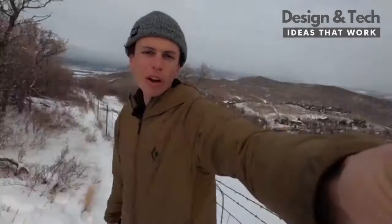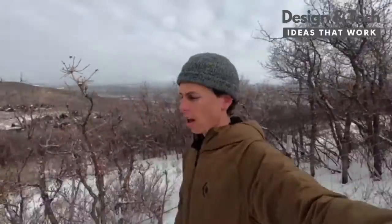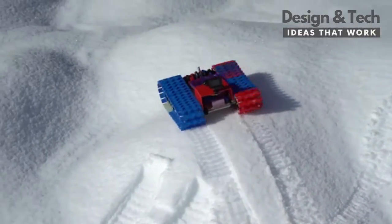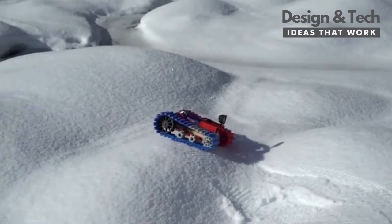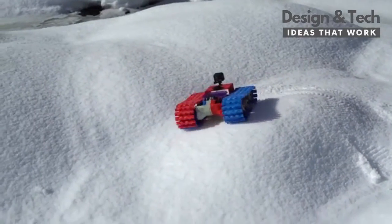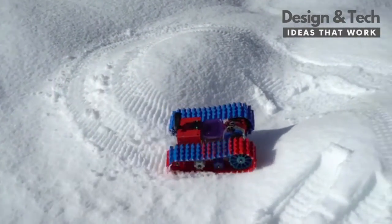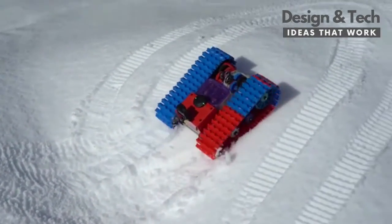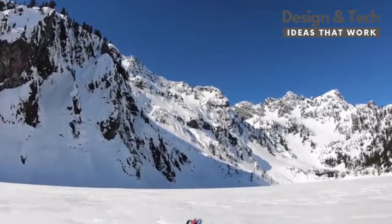Now that winter's in full swing, I'm starting to get urges to build a better one. I want to make the next version a lot faster and work in deeper snow. I have some interesting ideas about how we can use crowdfunding to help make the best RC snowcat ever. Before I get into my new design, here's a quick recap of the project from last year. Last winter, I designed a 3D printed tank for multiple types of terrain, but quickly realized that driving it on snow was by far the most fun.